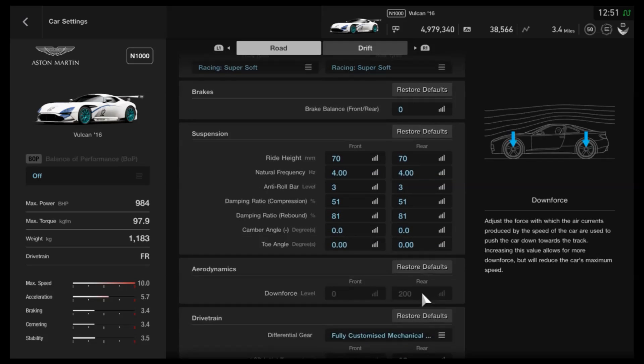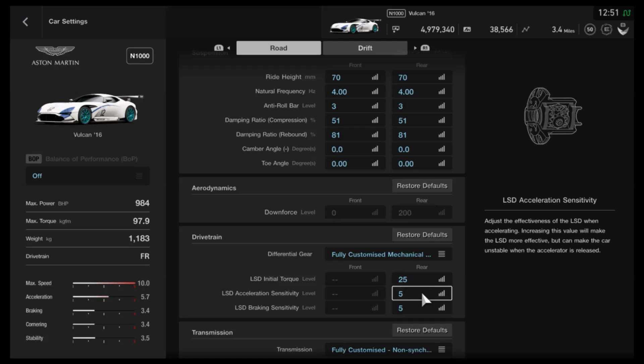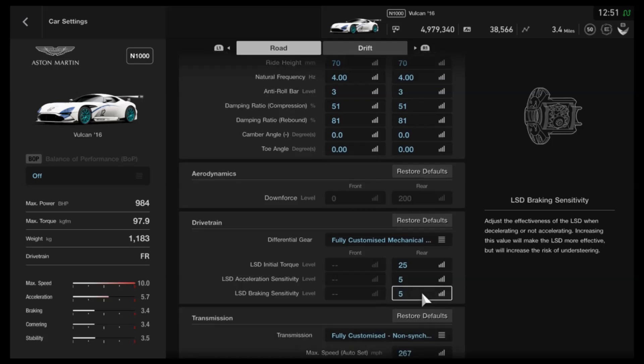We've got neutral toe as well. The downforce doesn't seem that high, but you've got the diffuser, the wing, the chin splitter, and I believe it has a flat floor as well. So you've got a lot working against you for top end speed. As far as the diff, I would recommend 25 for the initial torque, then the lowest possible acceleration and braking. Feel free to change those if you feel the need.